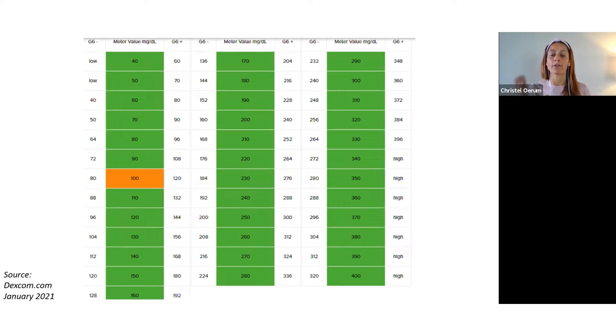This is a really cool way for you to easily go in and say, okay, my meter says 220 milligrams per deciliter and my Dexcom says 180. That feels like it's inaccurate, right? But if you look it up, it's actually within the accuracy level for your Dexcom G6 — it goes from 176 to 264. Remember, there's going to be more variability if you're out in the outer ranges, especially if you're in the high range. Having a guideline to know whether this is accurate or not can be really helpful for knowing when you should actually go in and do a calibration.